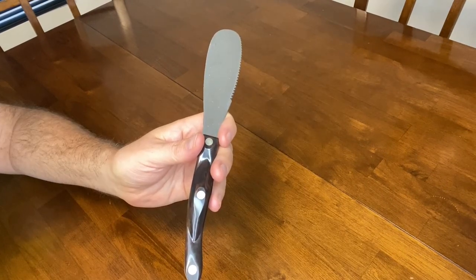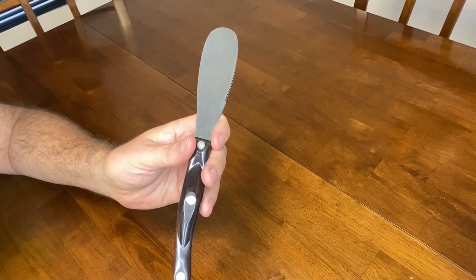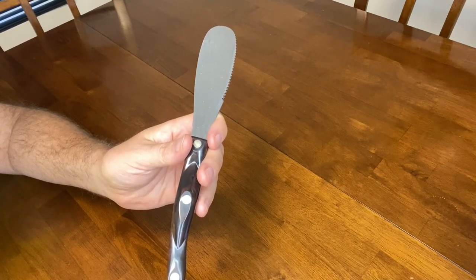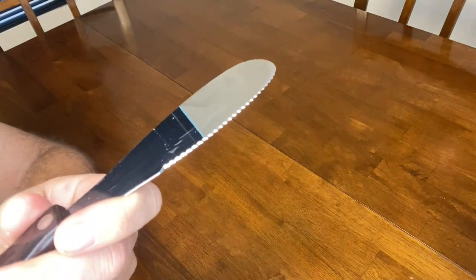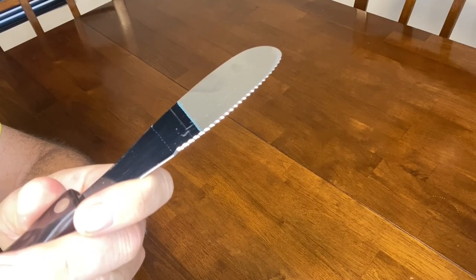It has a wide flexible blade so you can easily reach into jars and scoop out generous portions, and I'll show you this in a second when we make the sandwich. It also has the Cutco Double D edge, which are three small recessed cutting edges that run along the blade. You can see how there are those little recessed edges that form the serrated edge of the knife.